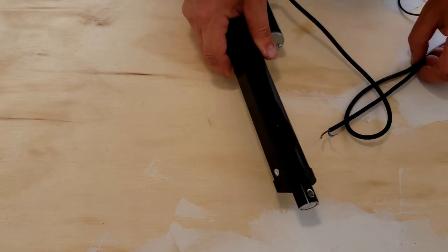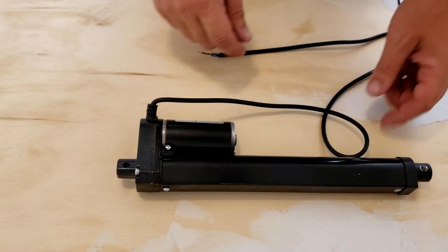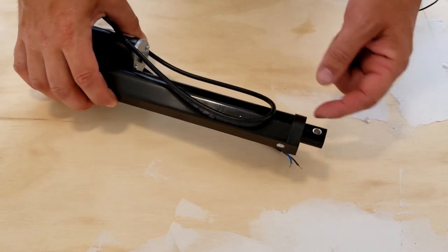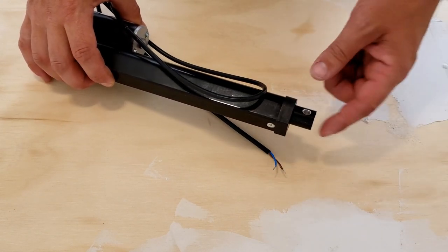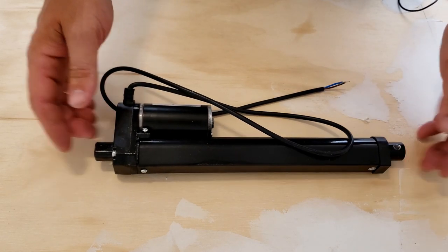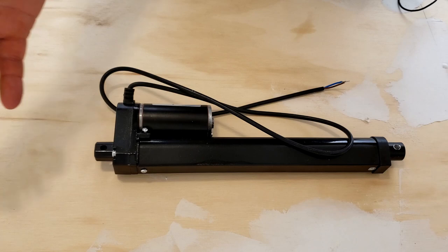So far everything is coming together pretty good. In order to make this automatic or remote controlled, I have this piston — I found it on Amazon. It's just an actuated piston, 12-volt. Basically, voltage goes in one way and it pushes out, and when the voltage turns around the other way, it pushes back in. This will be perfect for the trap door. It can lift a lot more weight than I need it to, but we'll see how it works.